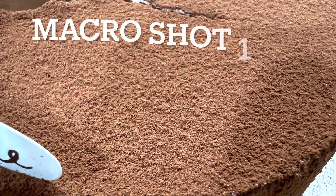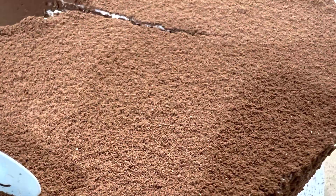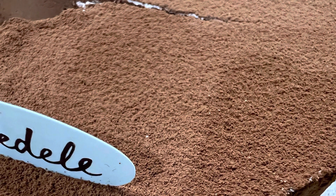And this would be a macro shot photo. Not too bad. You can see the very, very nice cake, isn't it? So delicious. Sadelli on the bottom left.